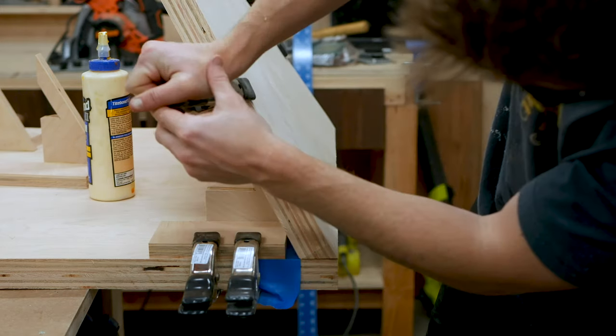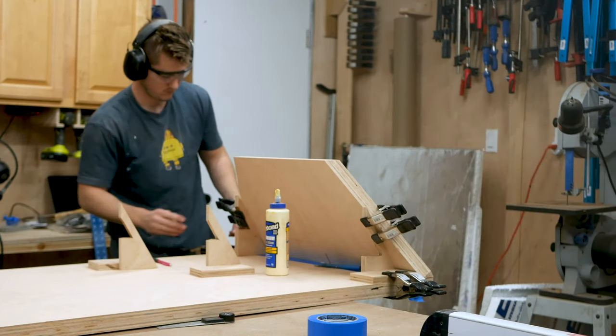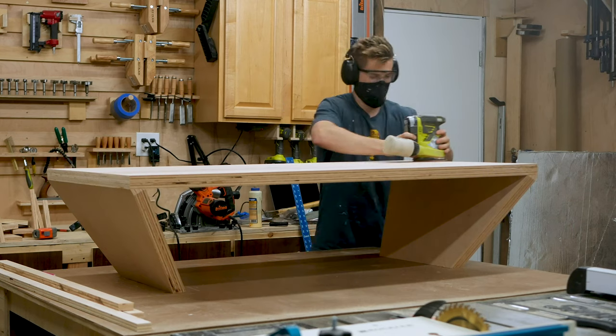Realizing I needed more downward pressure, I used the off cuts of my legs, clamping them horizontally on the inside and outside of the leg, and then clamping down vertically to the tabletop. I repeated that process three more times in each corner of the table, which was really effective in clamping these pieces in place at a really tricky angle.